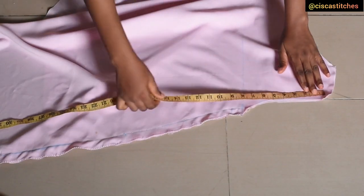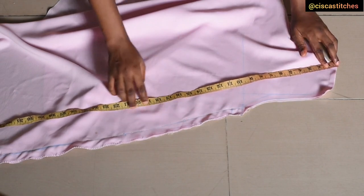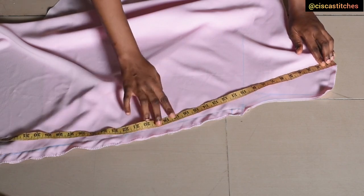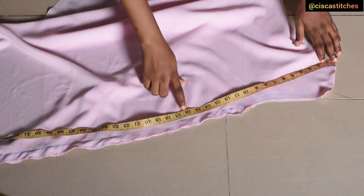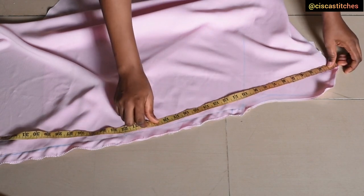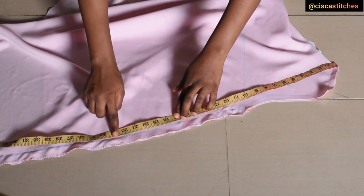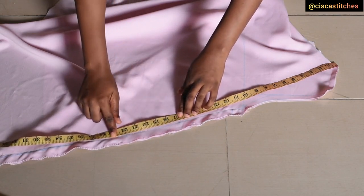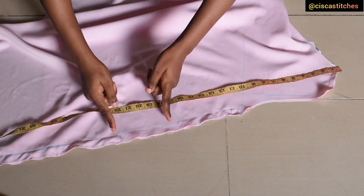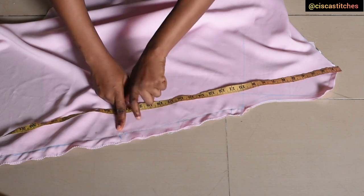The next thing is to mark my waist area because I'm going to attach an in-seam pocket. I'll place my paper from the highest shoulder point and mark 17 inches. I'll be attaching a pocket of about 5.5 inches, making it 22.5 inches total. I open that part of the side seam up because that is where we are going to insert the in-seam pocket, and I'll do the same thing for the other side seam.